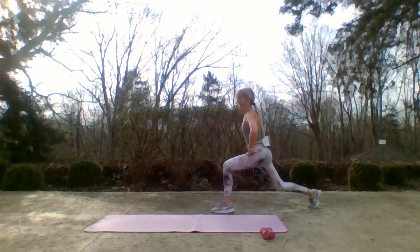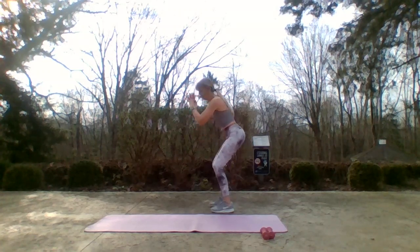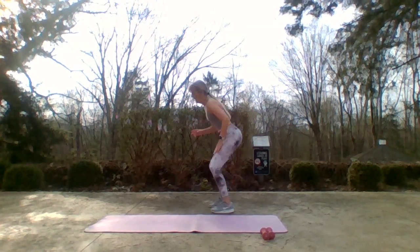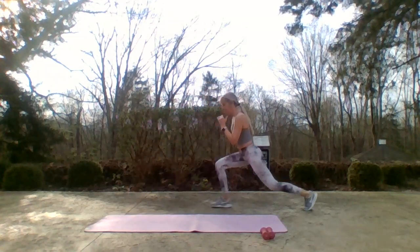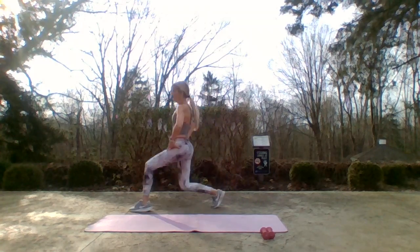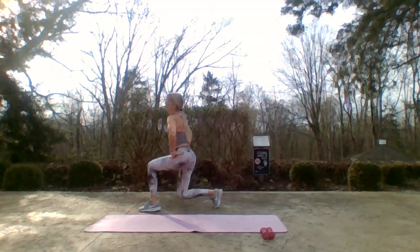Now squat — take the feet shoulder width apart, clasp your hands. Let's rehearse on the left side. Anyone need another modification — just staying to the rear. Take it forward, tap, take it back, tap. Stay upright — they're leaning forward. Here we go — forward, tap. Now I need a more explosive move from my standing leg — push, drive.